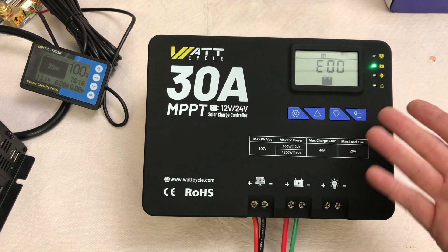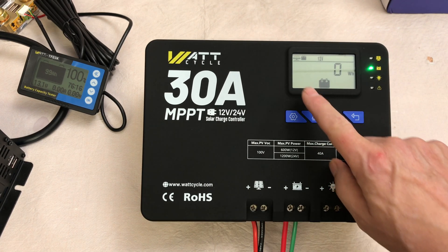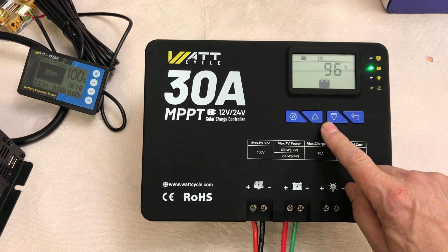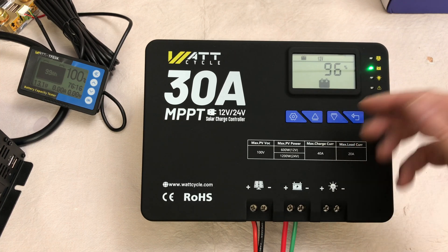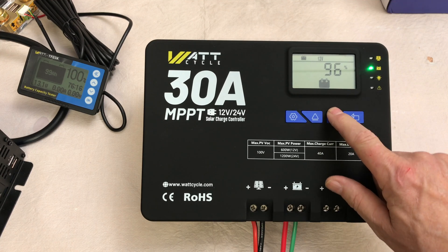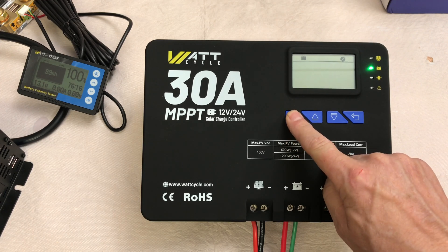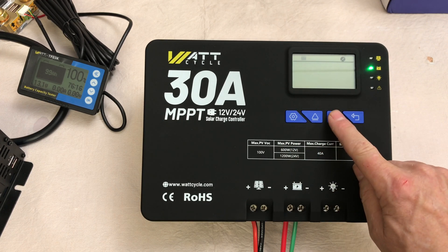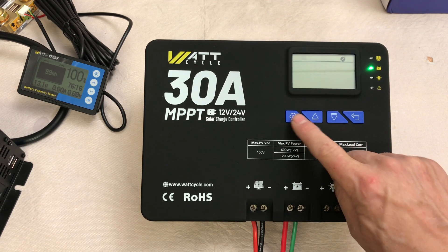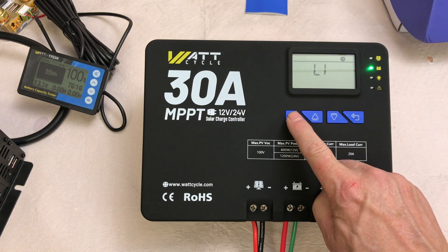This is where your error codes would show up if you had one, then temperature in Celsius, watt hours on the PV, amps on the PV, and battery percentage — though that's not correct yet. It needs to be cycled full and emptied before it'll actually read properly. Then back to the voltage. Here is your setup menu, where you can cycle through the different battery options: user mode, lithium — which is what we want — and 12 volt or 24. We'll keep it on 12 volt and then hold the set button for two seconds to save.